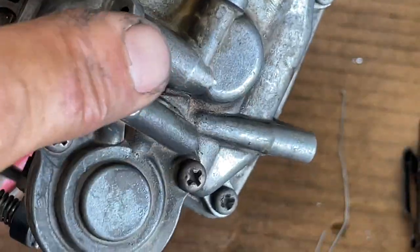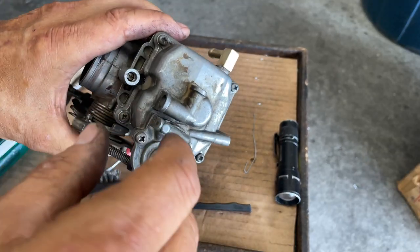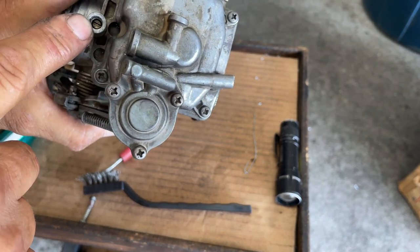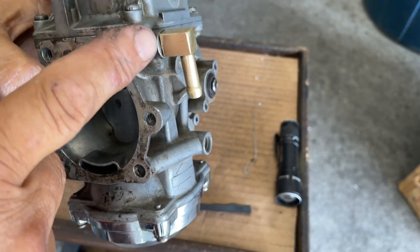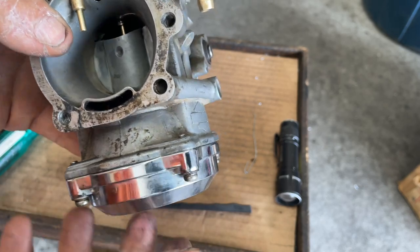Here's a quick summary of what we covered in this video: how to do the fuel inlet, how to go through the carburetor and check the accelerator pump, how to remove the plug for your air/fuel screw, how to put a new fuel inlet on, and how to test your accelerator pump.